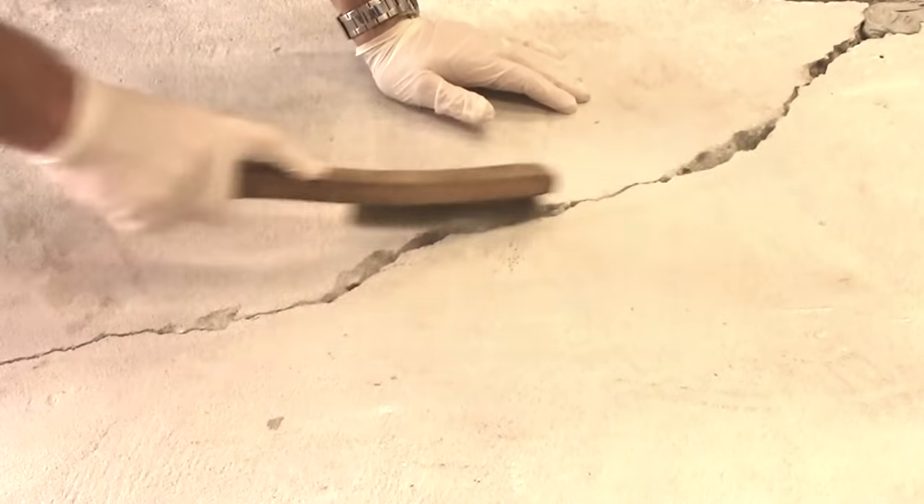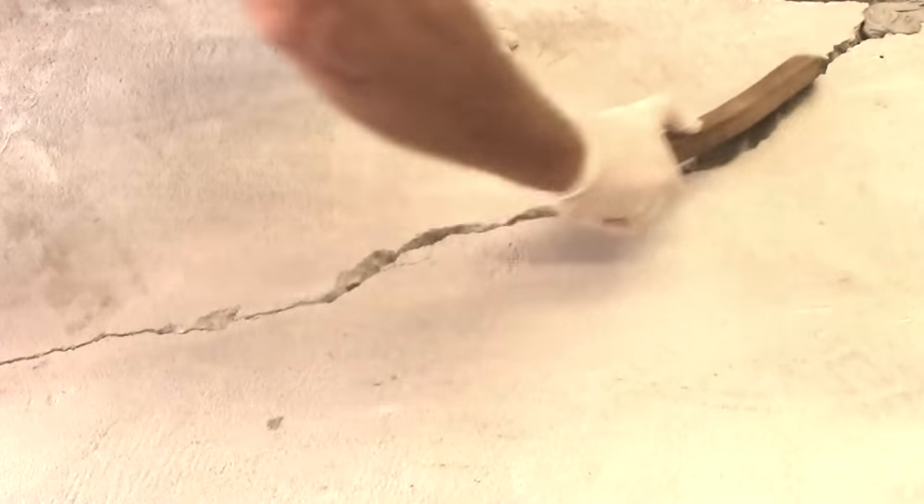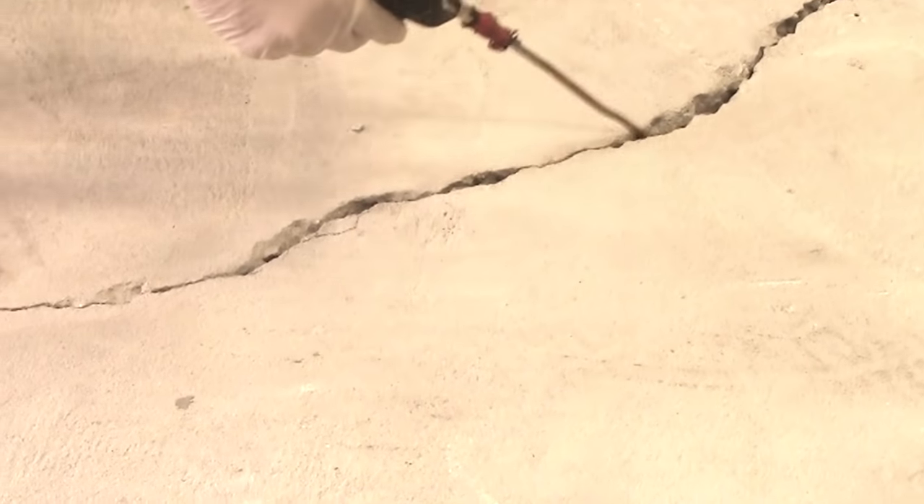Clean the crack using a wire brush. Vigorously clean the concrete surface surrounding the crack so the crack is not plugged with debris. Then blow out the crack with compressed air.